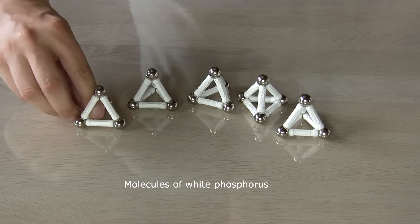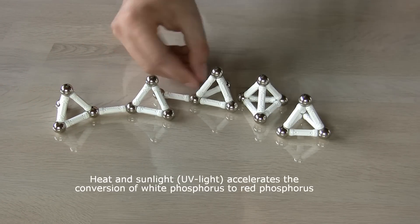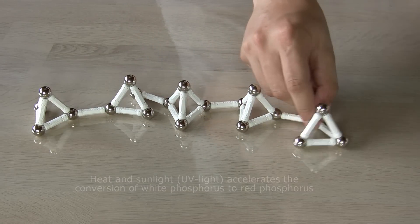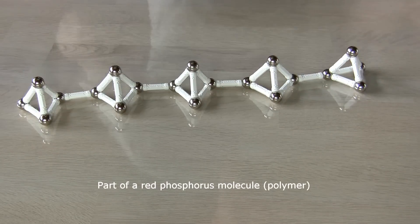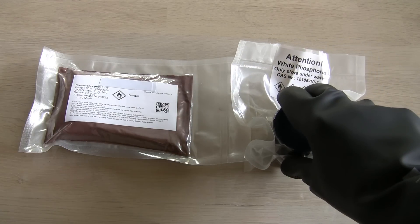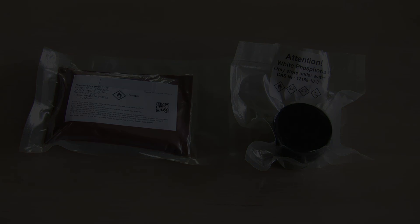White phosphorus is also so reactive that it turns into red phosphorus over time. The classic way of modeling red phosphorus is shown here. My sample of white phosphorus is not a high purity lab grade. Some of it has degraded into red phosphorus giving it a yellow appearance. This is often called yellow phosphorus. It's not a separate allotrope, just a mixture of mostly white and some red.